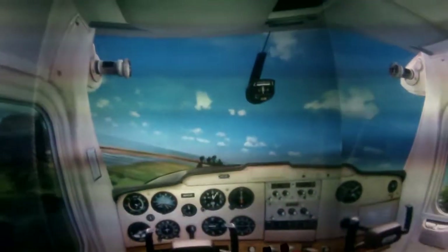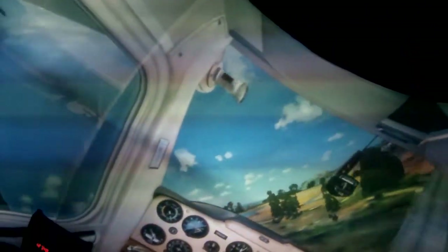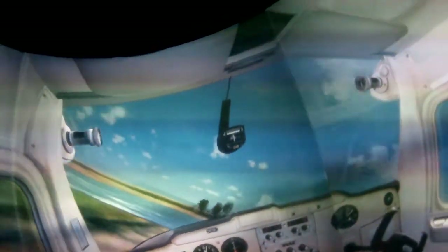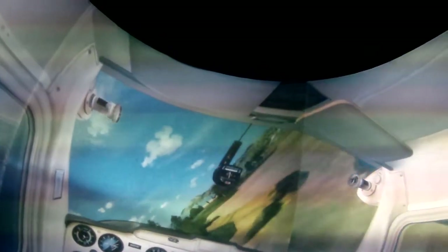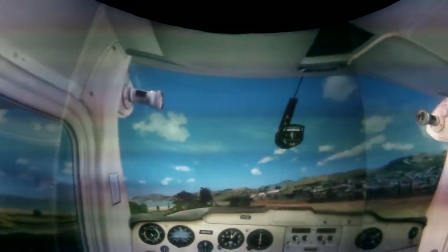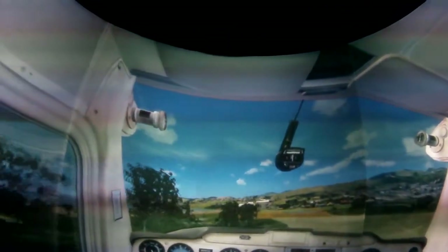Now, because we're in a simulator, we can do non-standard stuff. Never level off at 50 feet and fly through the golf course in real life — but in a simulator you can. This is for shooting the gap, just like the Red Bull Air Race planes. Very non-standard — would not do this in real life.